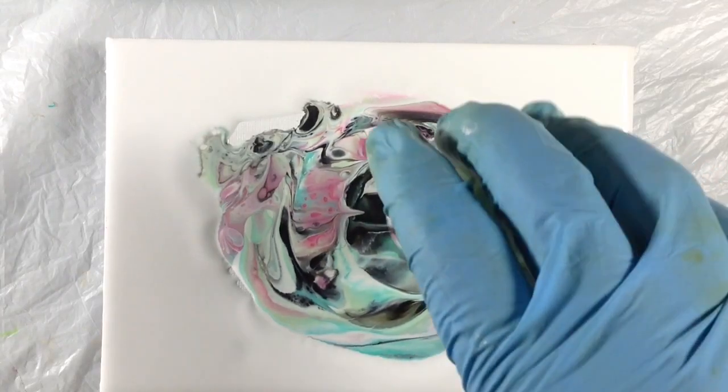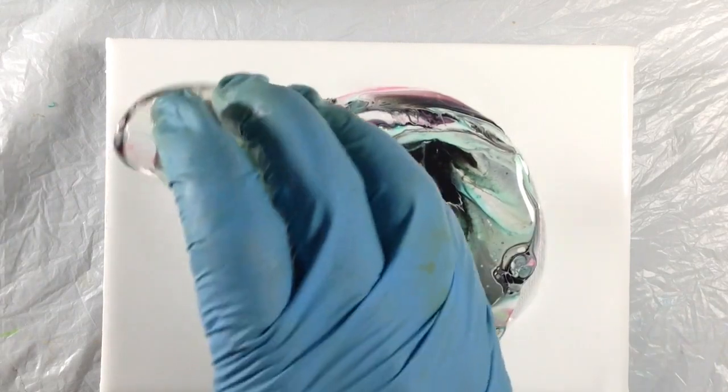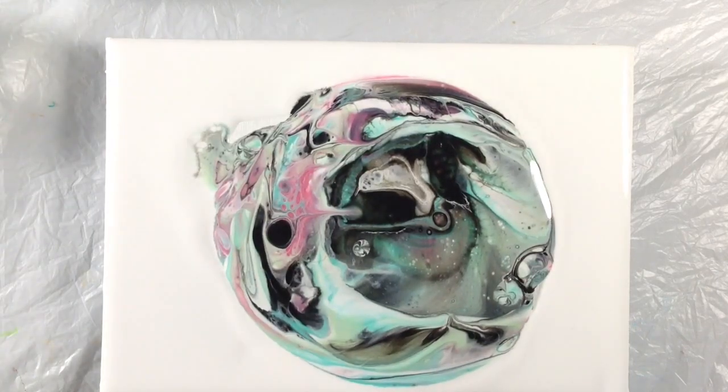Let us lift the rest of this. I'm so glad I stayed up for this.